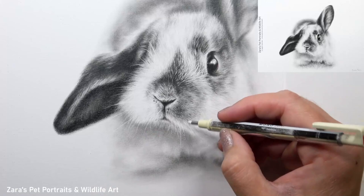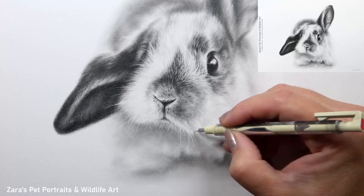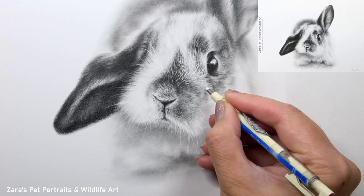For the longer lines, just like when we're working on fur, we need variation. Not only is there a nice difference between the way they're curved, but also some of those whiskers are longer and others are shorter. This all helps to build up that three-dimensional look and natural appearance of those whiskers.